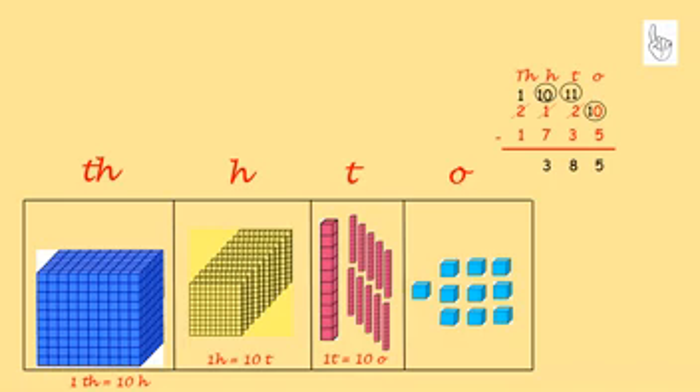Now the thousands: I still have 1000. 1 minus 1 equals 0. So the final answer is 385.